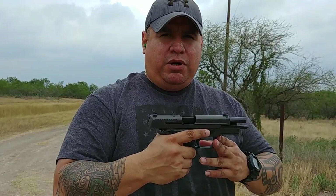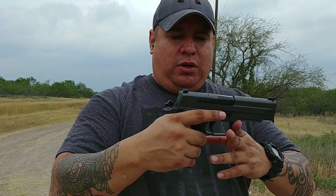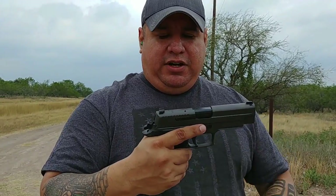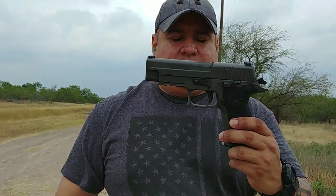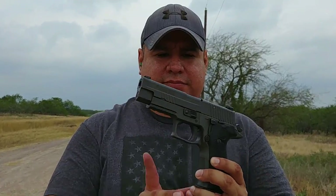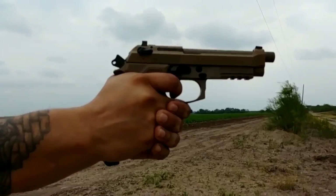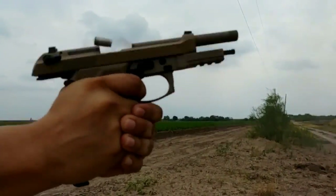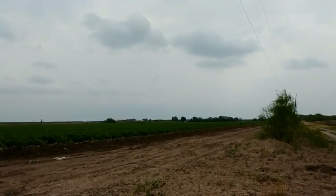The Beretta M9A3 is a keeper — it's a damn good gun. It's good to have them both. But if I was going to carry one, I'd carry the SIG — it's smaller, shorter, easier to carry. Here it is guys — the SIG P226 Legion. It's worth it, it's worth waiting on. It's an awesome gun.